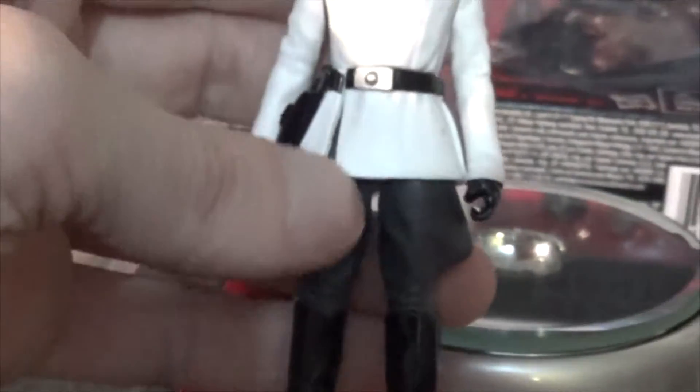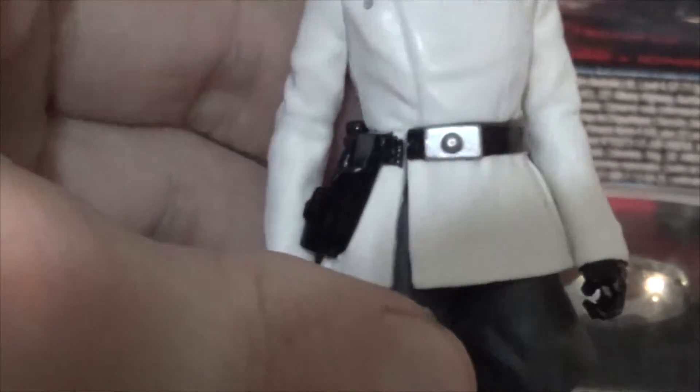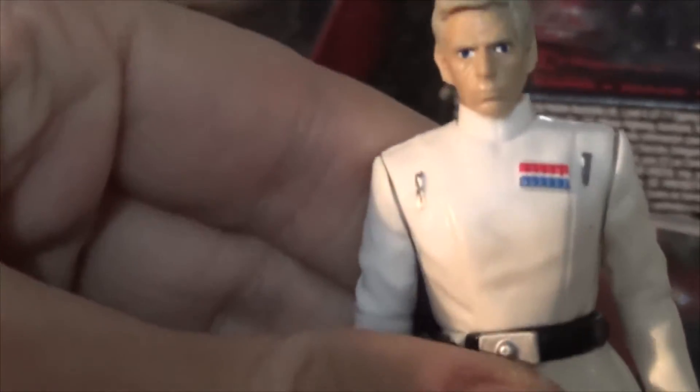Overall it's definitely nice. I do like the very shiny boots, very shiny gloves, and the holster is very shiny too. It's got some nice wrinkles in the pants and in the arms and sleeves. Really overall it's a pretty cool figure to add to the collection.